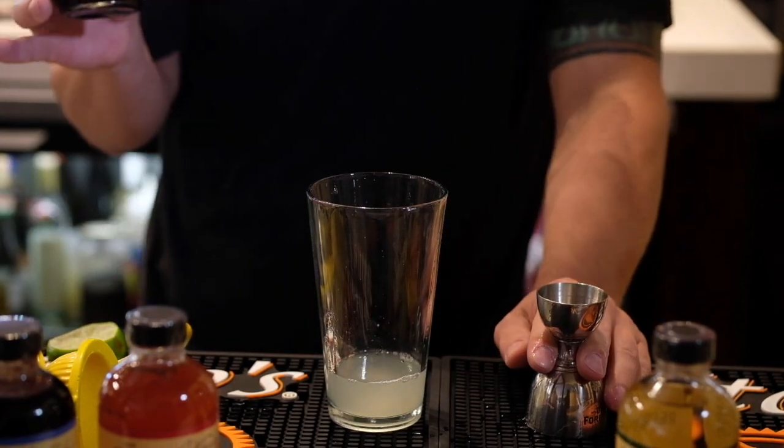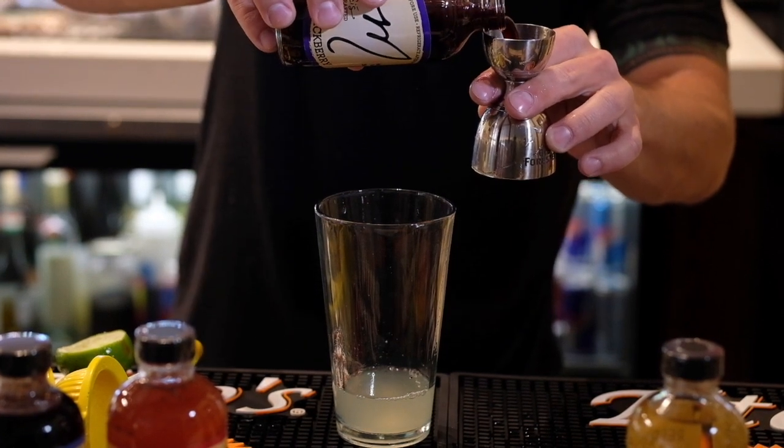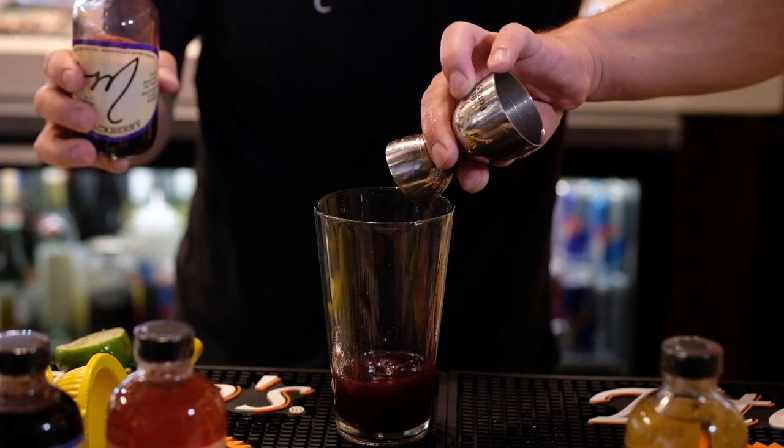Next ingredient: Matucci's blackberry shrub. Again, one ounce.